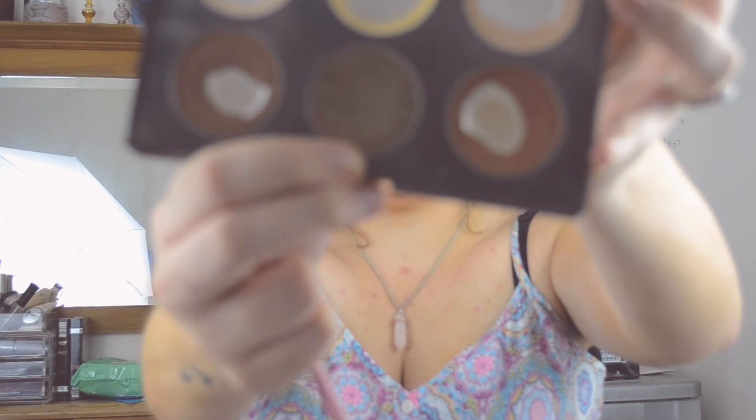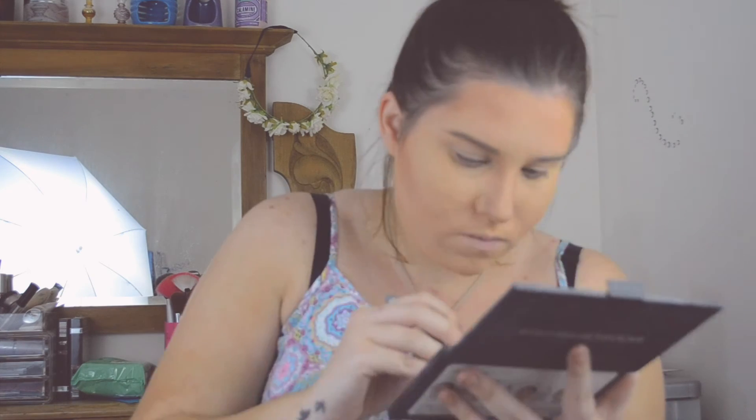Now I'll move on to my eyebrows. This brown colour on my contouring kit is kind of the shade I was using before, so I'm just going to comb my brows. They need to get waxed actually — looking a bit fluffy, but I'm letting them grow out. So that's my eyebrows done.